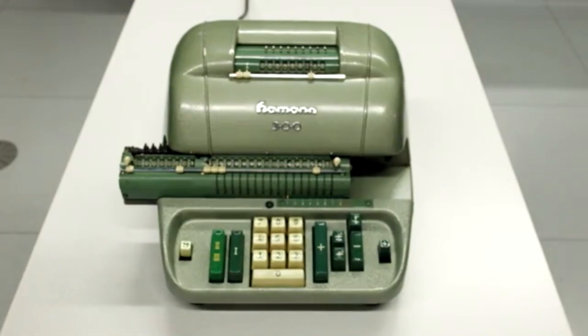Der Hammann Automat 300 war von 1953 bis 1959 erhältlich. Er kostete 1958 1.980 DM. Im Gegensatz zu seinen Vorgängern, dem Hammann Automaten S und dem Hammann Automaten T, besitzt der Automat 300 keine vollautomatische Multiplikation mehr.